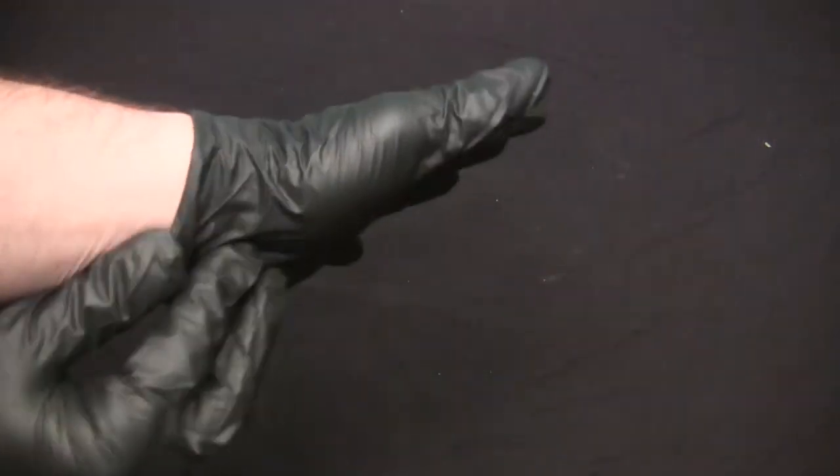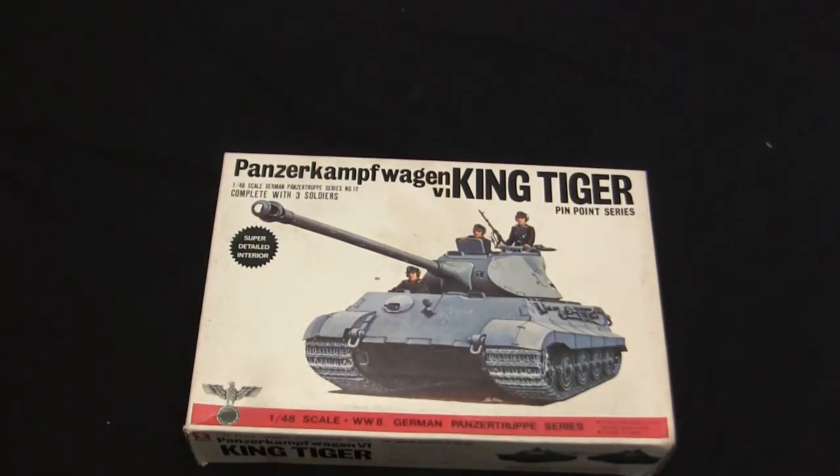Okay, let's go through the list. Black tabletop? Check. Black gloves? Check. Vintage model kit to build and review? Check.